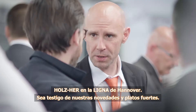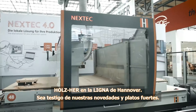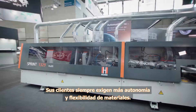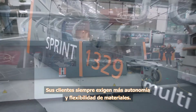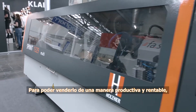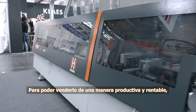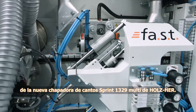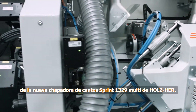Holzhair at the Ligna in Hanover. Experience our newest innovations and highlights. Your customers are continuously demanding more customization and material variety. Holzhair's new Sprint 1329 Multi-Edgebander offers state-of-the-art carpentry shops a solution for productive and profitable realization.